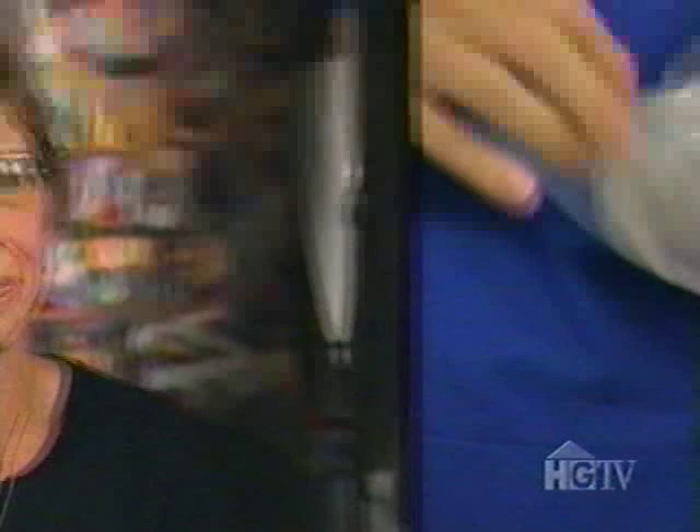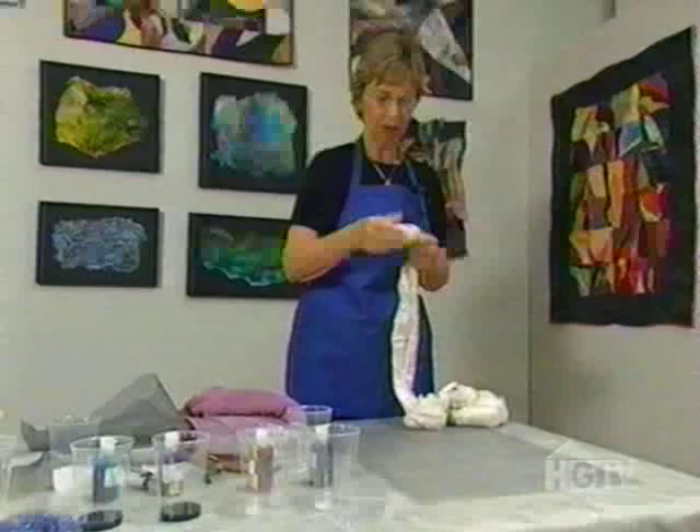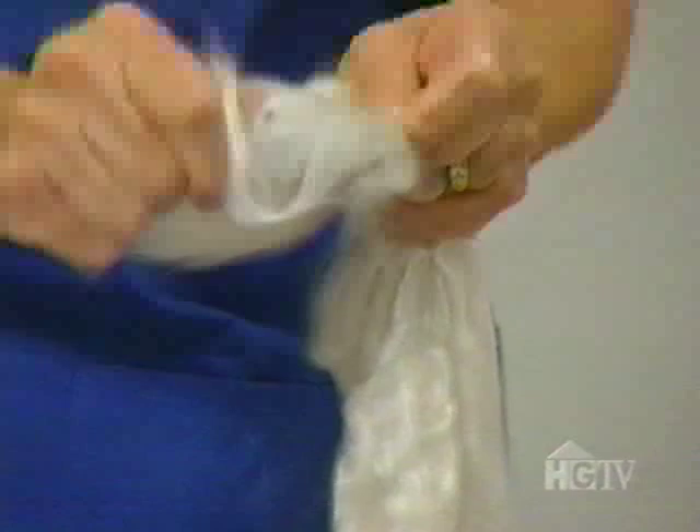Getting the best of both worlds begins with a bundle of silk called roving. It comes in a long rope like this, and I take the silk and pull it apart with my hands. If you just yank gently, it comes apart into small pieces.